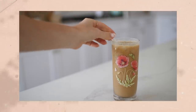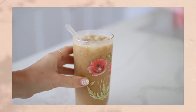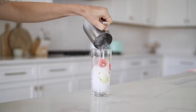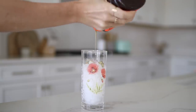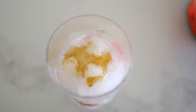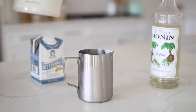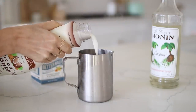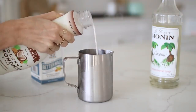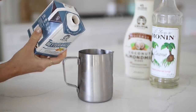Next up we have a honey coconut latte. Honey and coconut are two of my favorite flavors and they really complement each other nicely. Coconut is such a great flavor this time of year and honey is a beautiful spring flavor, so combining them creates a tropical and springtime drink. To start, squeeze some honey over some crushed ice.